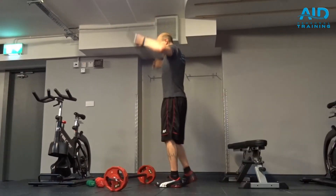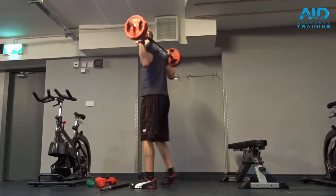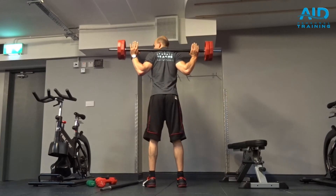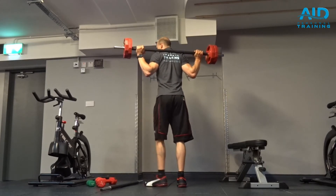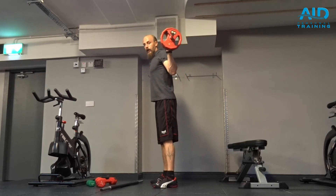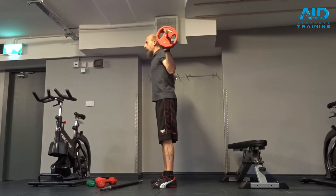So from here, grab the bar, rest it on your traps, retract your scapulas, elbows a bit inside, hold the bar. From here, nice wider stance on your shoulders, upright.